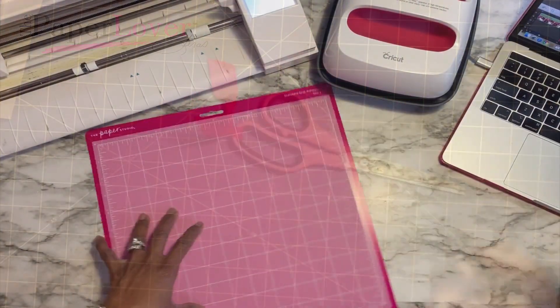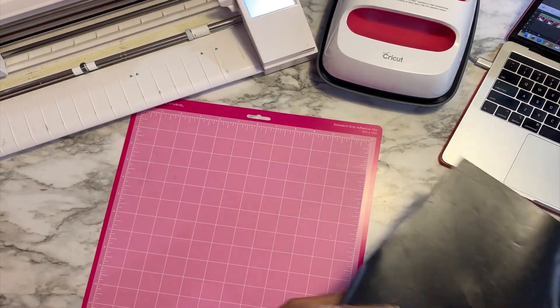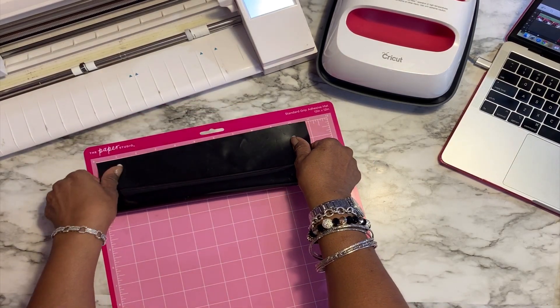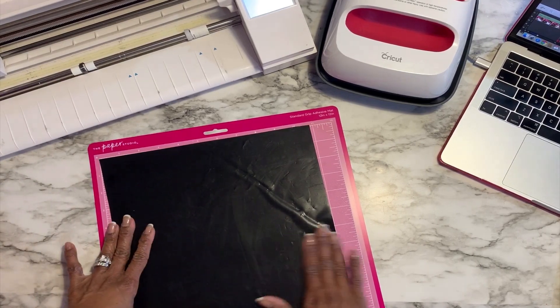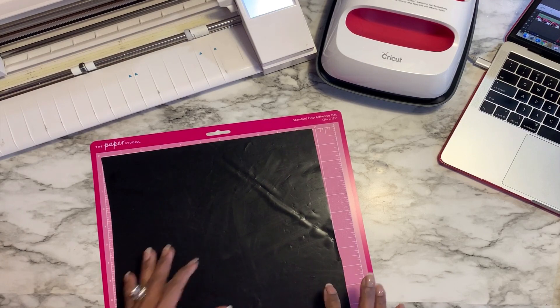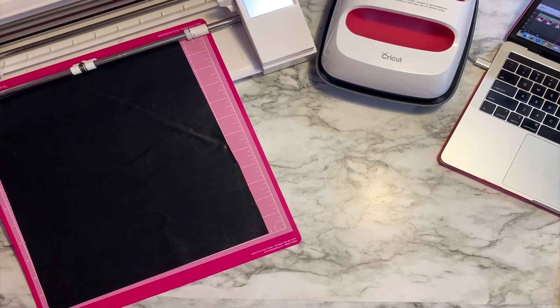The first thing I'm going to do is put my vinyl on my mat, because I'm ready to cut — I already have my Silhouette machine plugged up. I'm going to place my HTV vinyl on my mat; I like to roll mine up just a little bit to make it easier to apply. This is not a brand new sheet, it's a recycled sheet. I'm using a new Paper Studio mat that I got from Hobby Lobby. I find it easier to use the USB connection rather than the Bluetooth feature for my Silhouette.